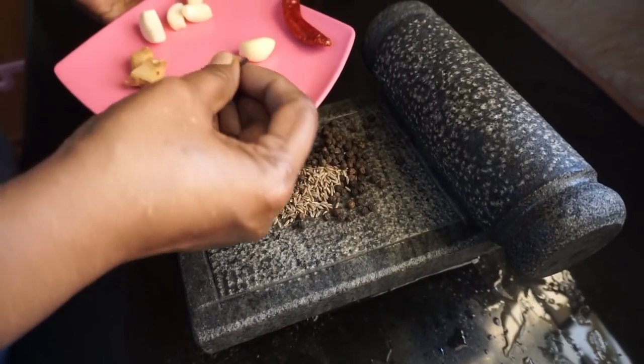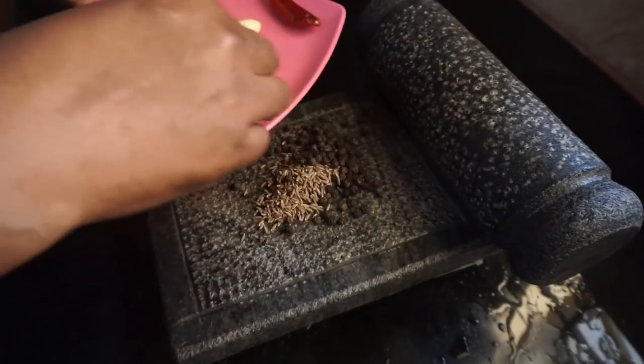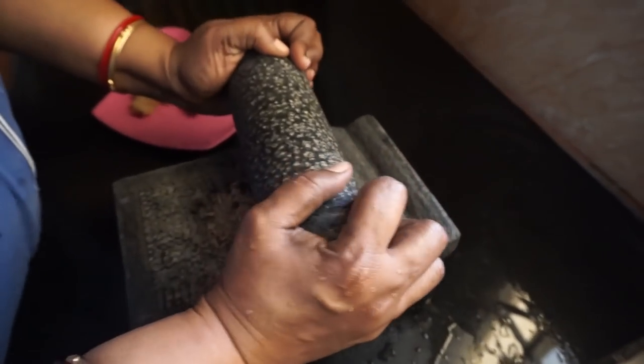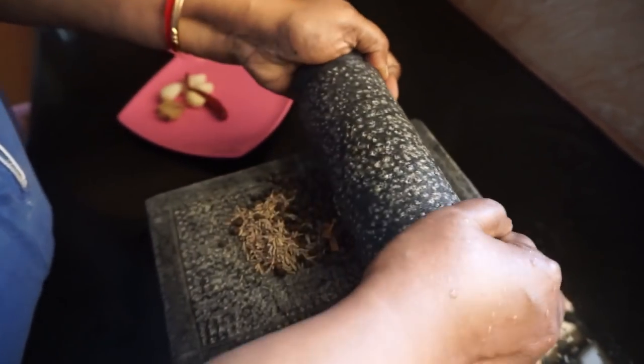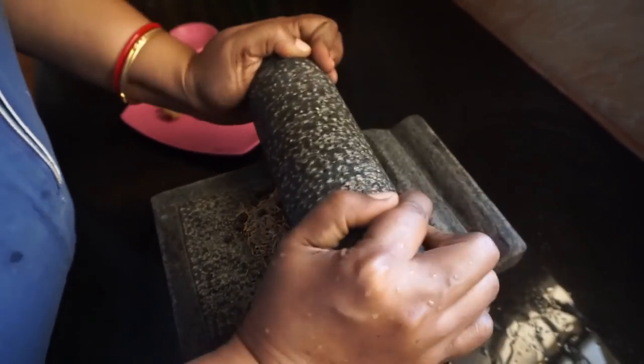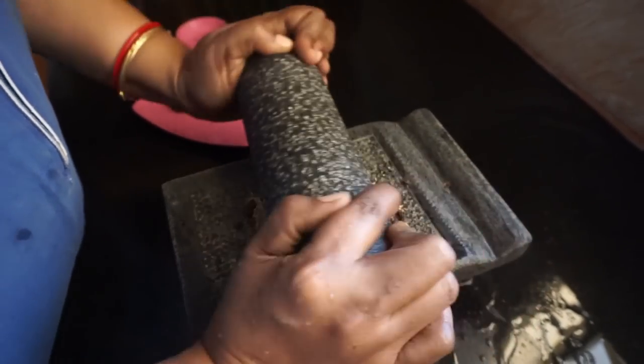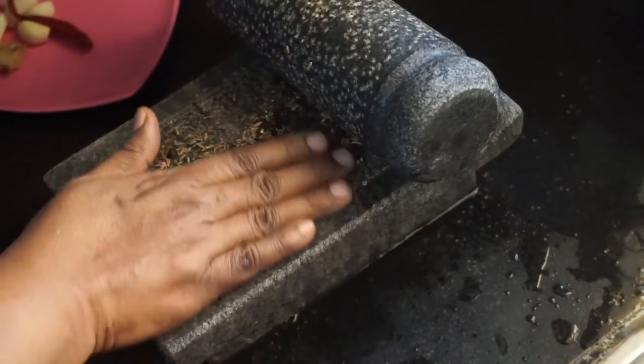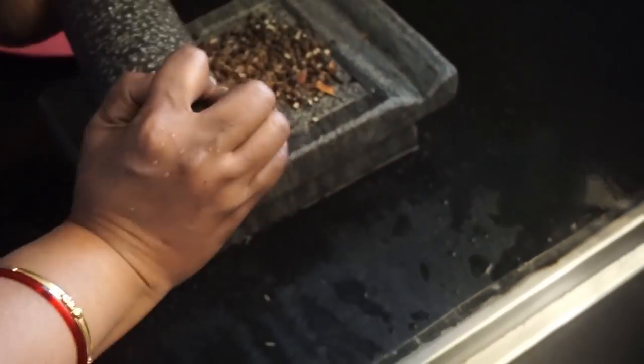When you wash it in the kitchen, it has a nice powder form. I will wash it in the kitchen. Do not wash it in the kitchen — try it very well. You will wash the way in the kitchen and you will have a recipe as well.